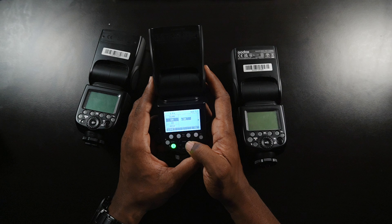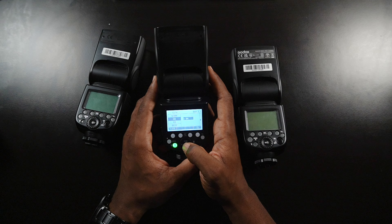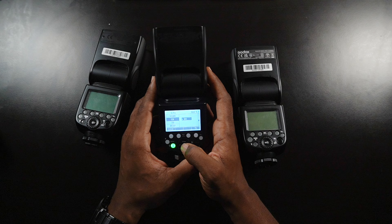So my ID is four and my channel is going to be four. Now, these numbers do not have to be the same — it could be any number you choose. I'm just going with four and four for simplicity.